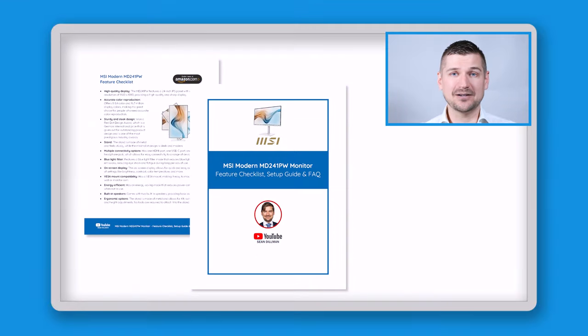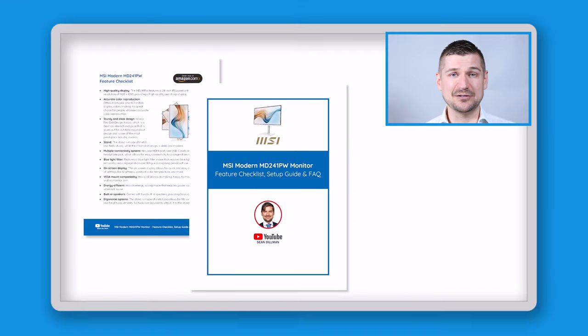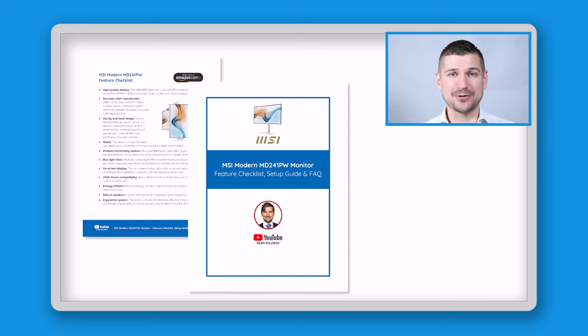I'll also tell you what I like about it, what I don't like about it, and what people are saying about it online. At the end, I'll tell you how you can download my guide, which contains an easy-to-use feature checklist, simple setup guide, and answers to frequently asked questions.